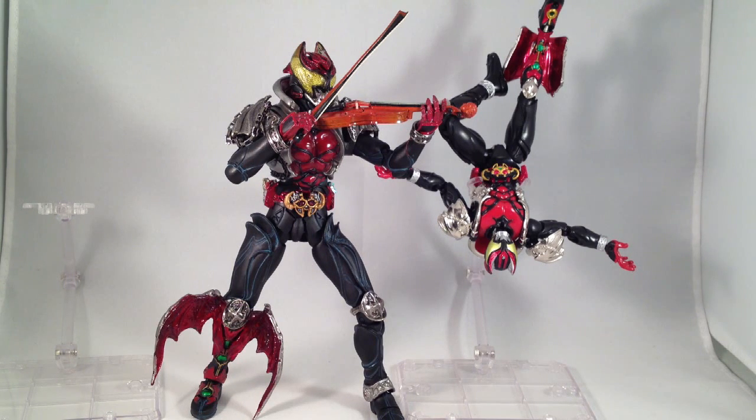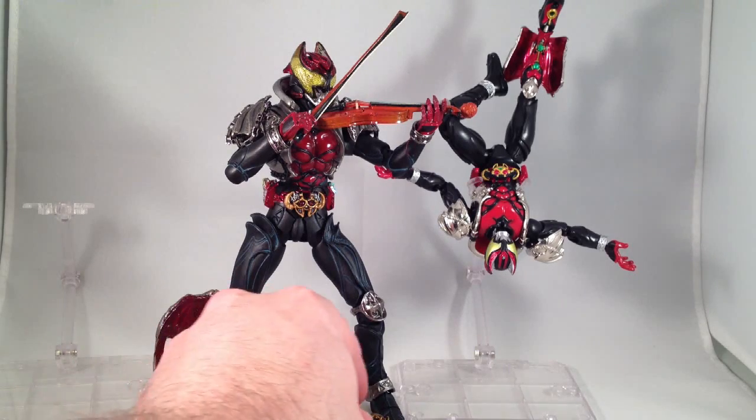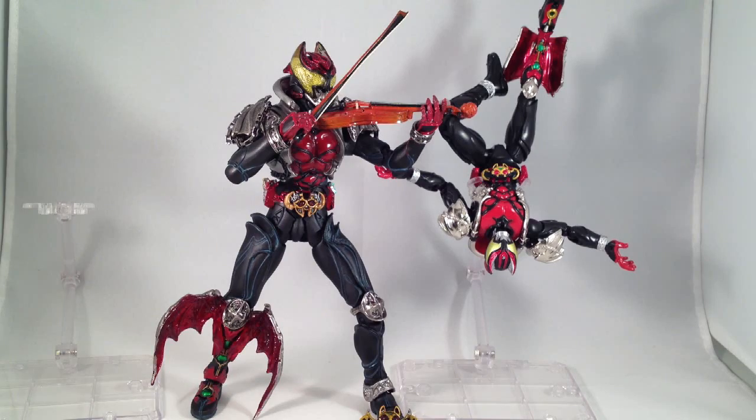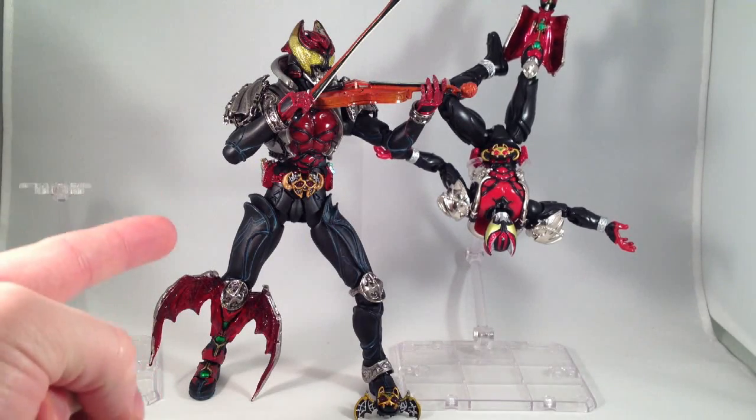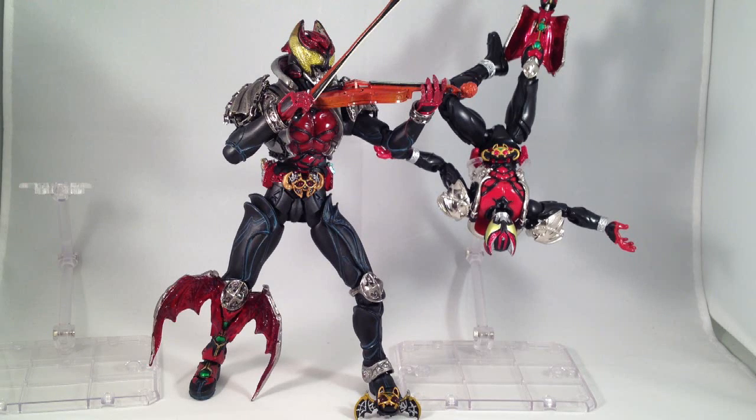S.I.C. Kiva is completely awesome and is definitely one of the best and most favorite figures that I own. There's still an Ixa Dark Kiva set I need to get. I do have the very exclusive Emperor Kiva S.I.C. figure which cost me a lot of money, and I was actually a little bit disappointed with it, but I'm still glad I have it. The only thing wrong with S.I.C. Kiva is that it does not exist in the Garulu, Basha, and Doga forms — I really wish it did, especially Garulu Form. I definitely recommend both of these figures if you're into Kiva, and if you're not, I suggest you go check the show out.